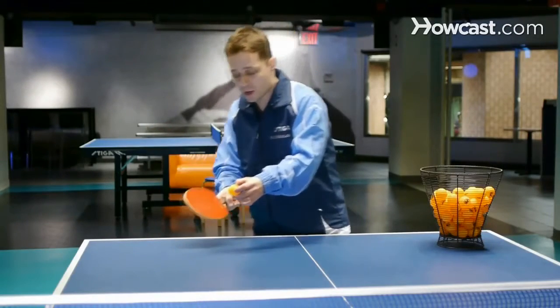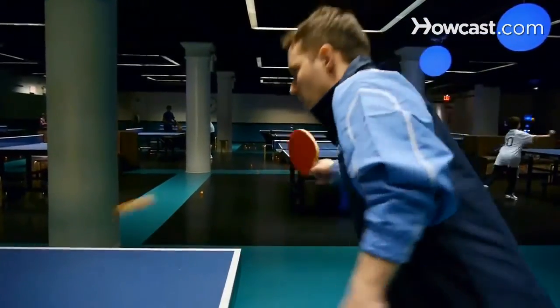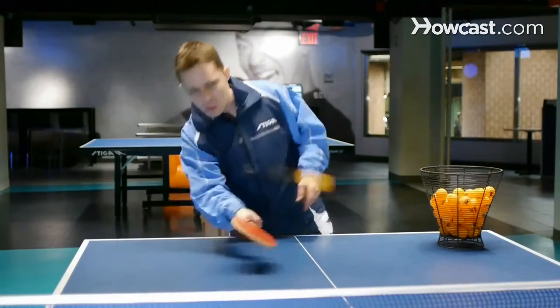When we want to make underspin, we try to move our racket faster when we get closer to the ball, so we can make that spin. When we want to make no spin, we don't really move our racket fast — we just move it really slow.